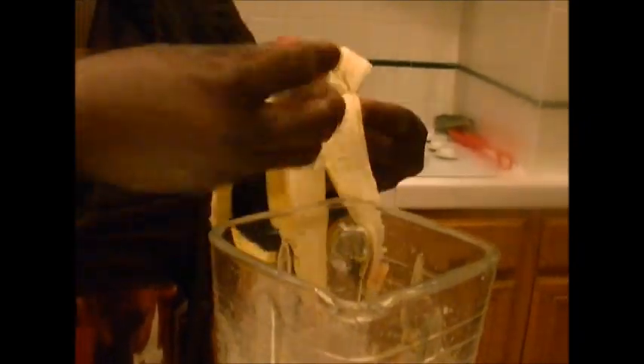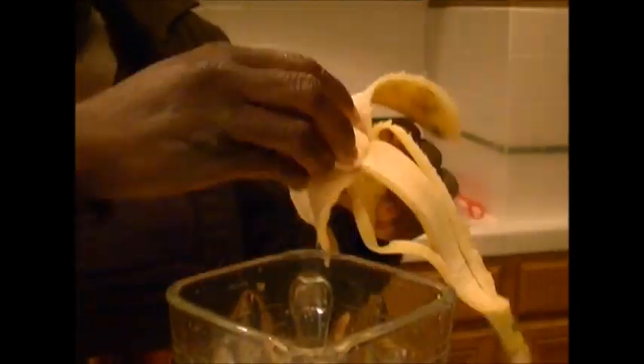If you prefer to use your hands, my hands are pre-washed, you can do that. So after having put that in you would cover and continue to blend again.